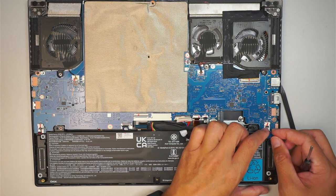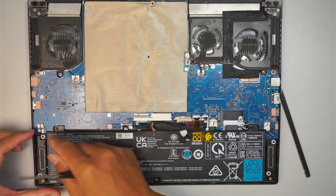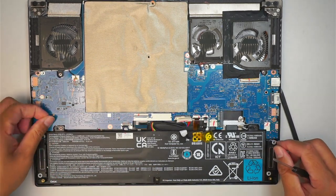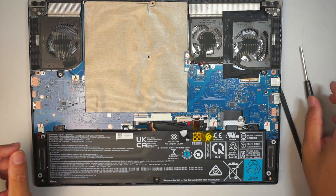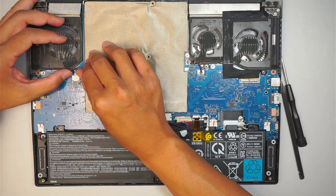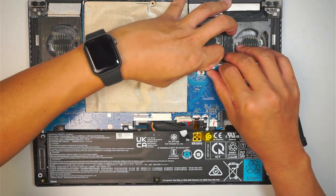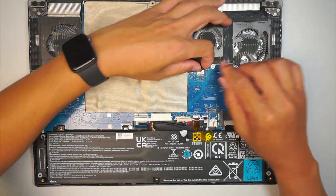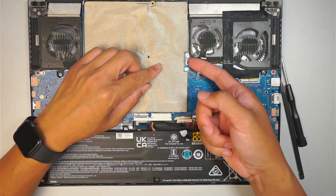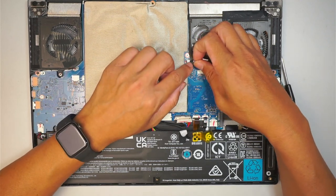This is the speaker for your left — all you have to do is slide the connector down. This is the speaker on the right — slide it down towards your body. The next step is to disconnect the CPU fan. That is the CPU fan here on the left — push the connector away from your body. And this one here, slide it away from your body. Open up the clipper and remove the flex cable to your right.